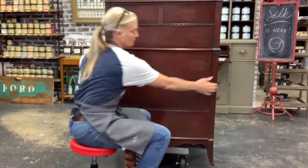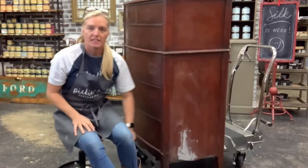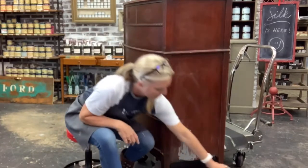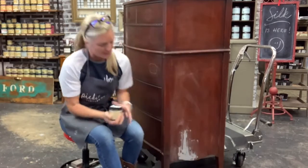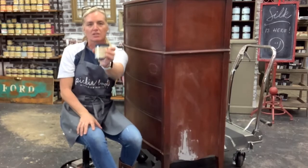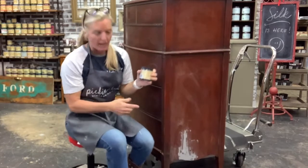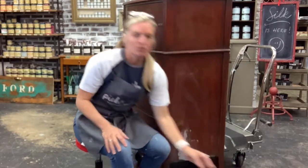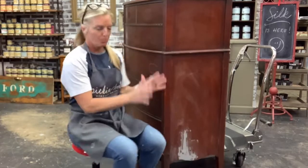I also did a little fixing here. If you notice, you see this gray down here — there was a piece of the veneer missing, so I just replaced it with Dixie Mudd by Dixie Belle. I put it on, let it dry, and gave it a light sanding to make it smooth. Because the Silk paint gives you a clean, crisp, polished look, I want it to all be just perfect.